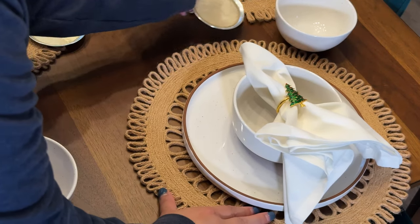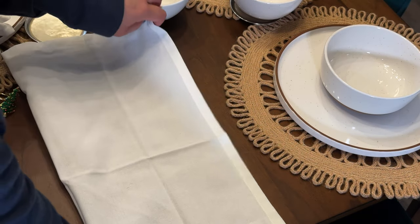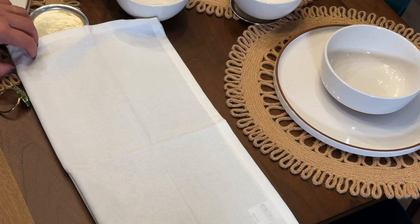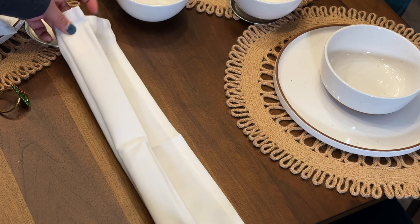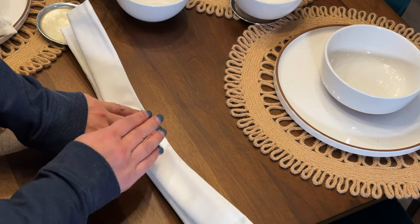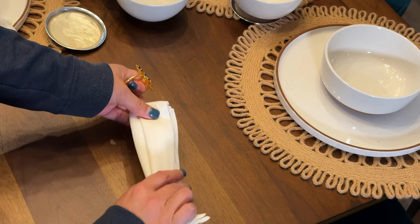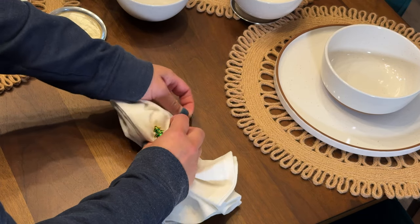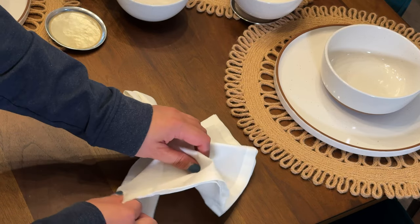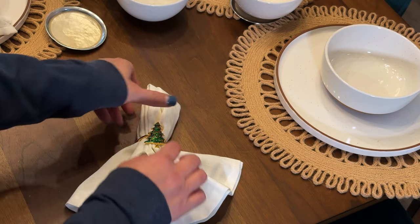I'll show you another fold. Another thing you can do is the fan fold. Again, cover the tag, fold it into a rectangle, and then you're going to fold it over, fold it under, fold it over — under, over. Hold it down there in the middle, close it, get your napkin ring, and put the napkin ring through. And there's your fan. That's that style. There are so many styles — you just go on YouTube and search for it.